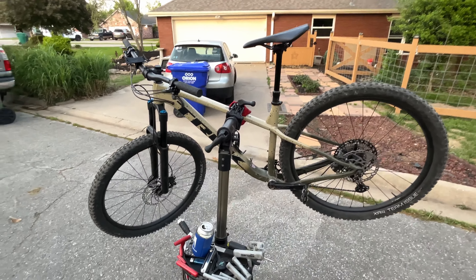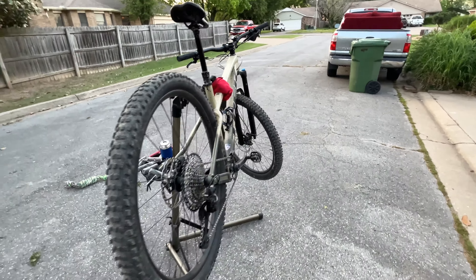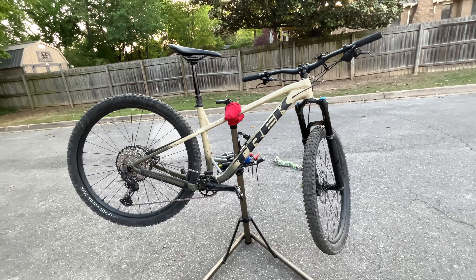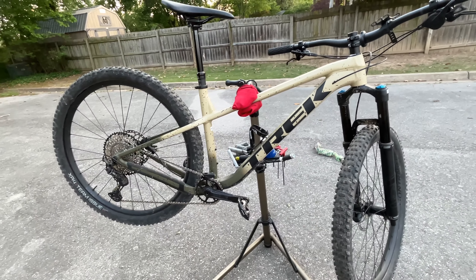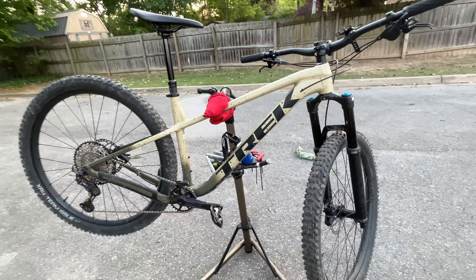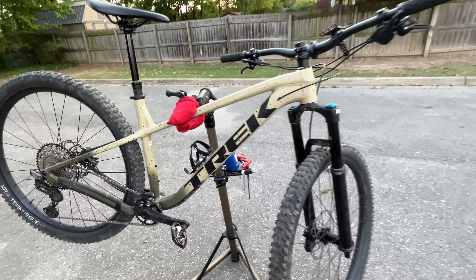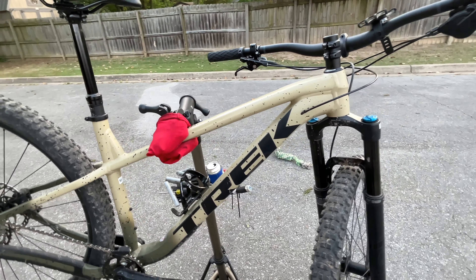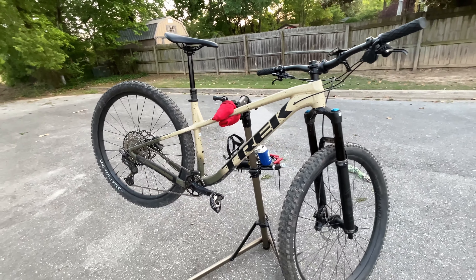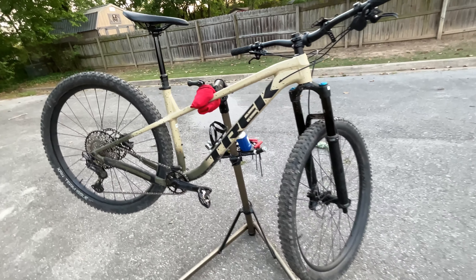I'll get a bit more into the details of the bike — a little more in-depth — just because I really enjoy mountain biking and I really like this bike, so it's more for the mountain bike nerds out there. It's a really nicely equipped bike. I'm not crazy about the color scheme with those black spots, but that's the paint design — it is what it is. I'm more concerned about the components. It looks all right — not the best looking bike, not the worst.